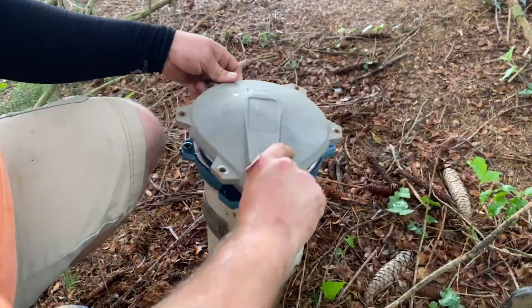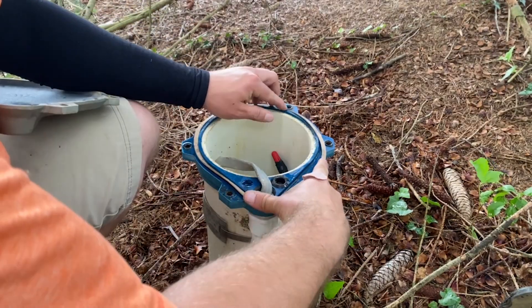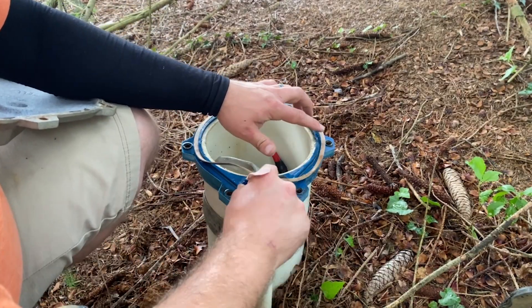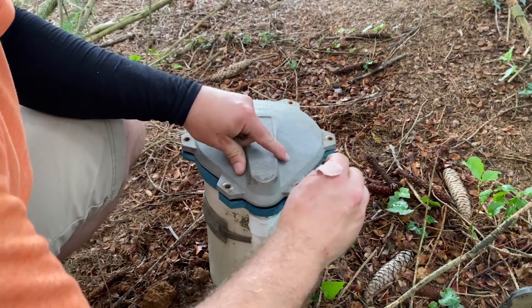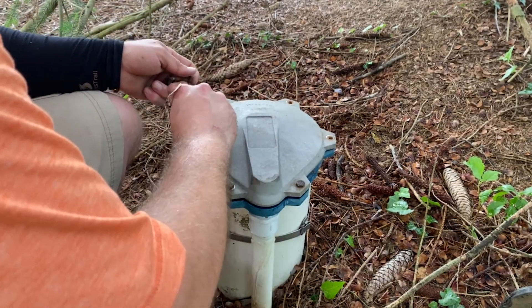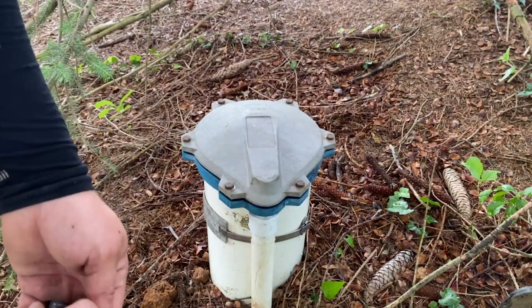Now I'm going to replace all of the original seals and then get this lid put back on. I always like, whenever I take off these lids, to put a new paper gasket on there — they cost next to nothing. You just peel the old one off, put the new one on, and you're good to go. I'm not sure why this particular brand always uses paper gaskets, but that's how they do it.